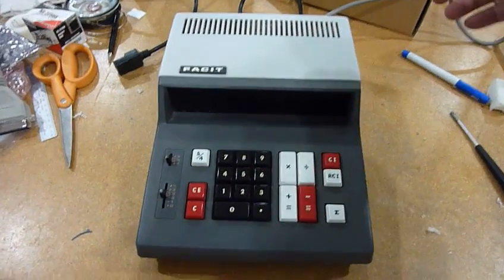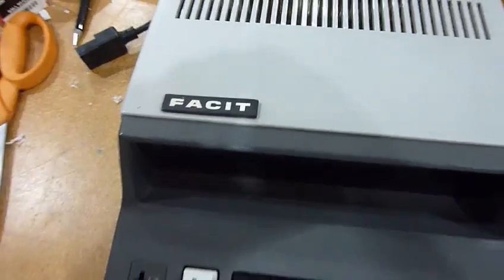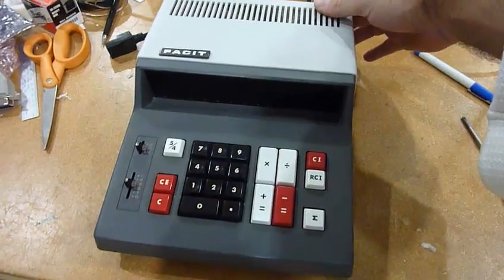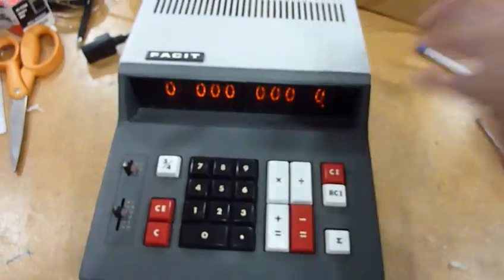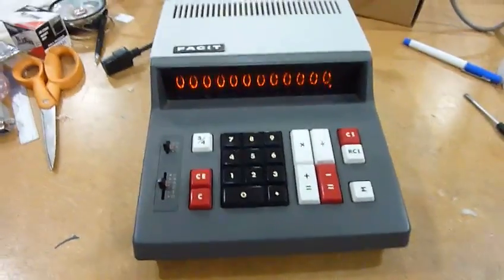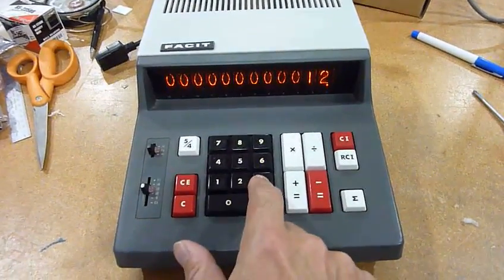Here is a new rival, and that's the Facet Calculator, which is actually a modified Sharp Calculator. Somewhere there it has a switch — there you go. The reason I bought it is because it has a nice display with Nixie tubes.